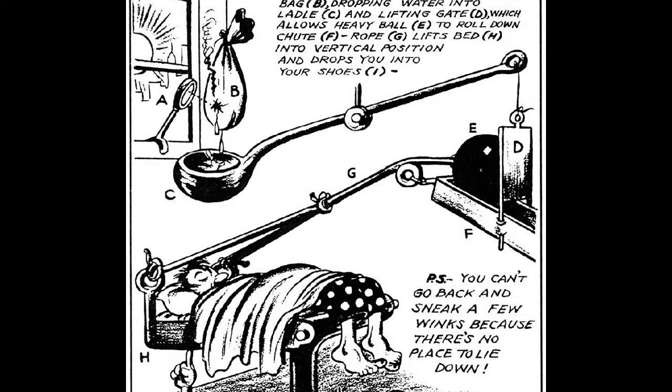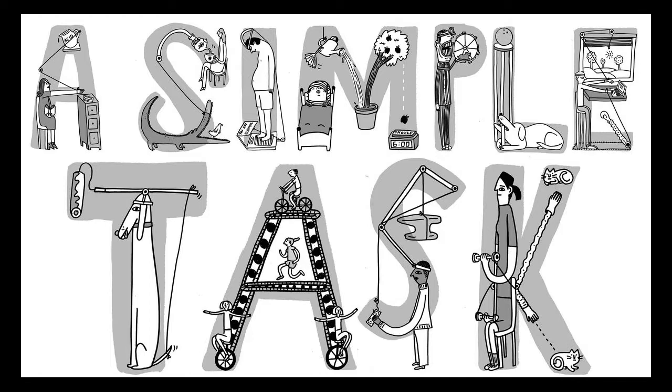For this experiment, you want to start at the end. Identify the simple task that you want to achieve. You might turn off a light, open a door, pour a bowl of cereal, turn off an alarm clock, hammer a nail, or pop a balloon. Be creative and unique with your idea.